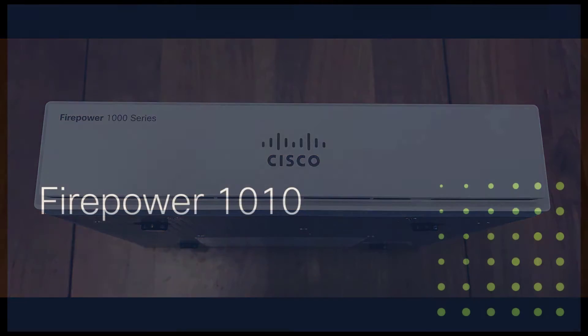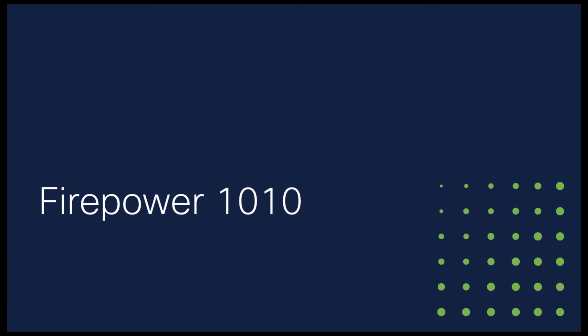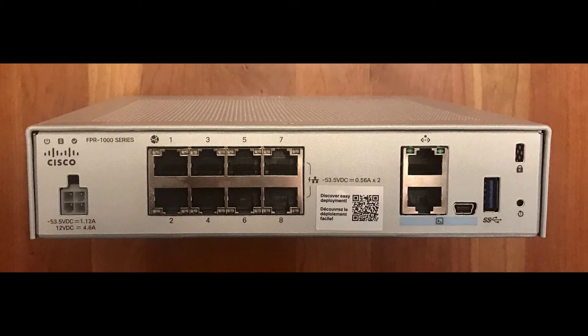This is a Firepower 1010. Let's take a look at the lights, ports, and power socket, as well as find the serial number on a Firepower 1010.